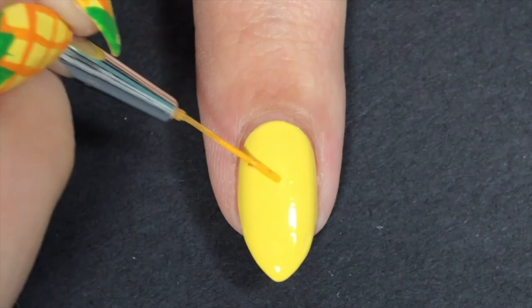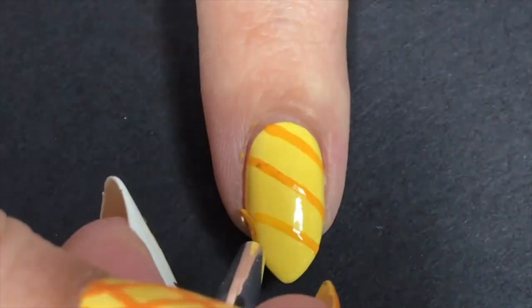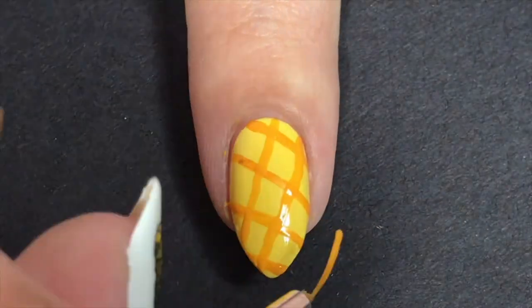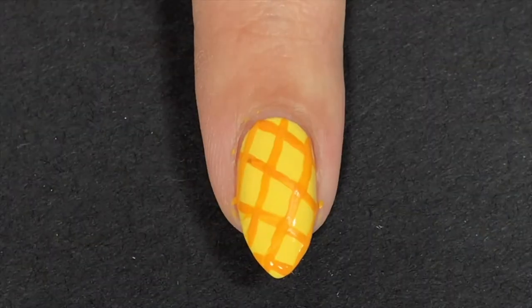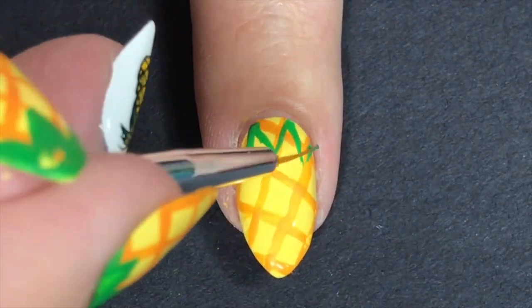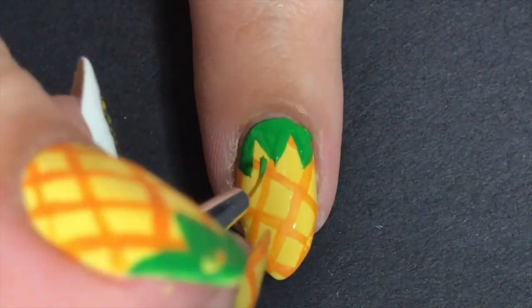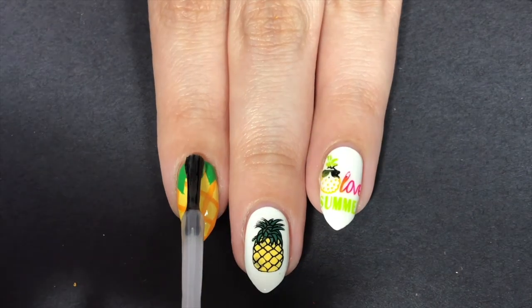Then I moved on to the pineapple nails, which are the pointer and pinky fingernails. I'm using a striping brush — just a really long detail brush — and I mixed some orange and yellow to get the perfect pineapple-y color. I just basically did a crisscross pattern, which is pretty easy if you have a long, thin nail art brush. Then using some green acrylic paint, I did some upside-down triangles and filled them in — about three or four on some nails. This one was super easy, so don't get freaked out about free handing.